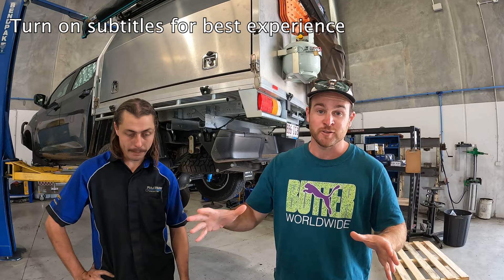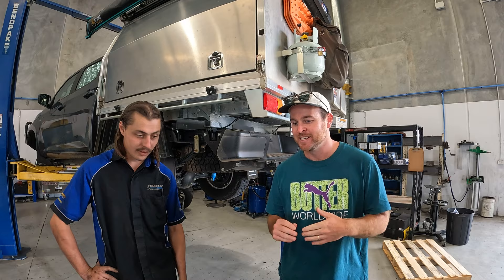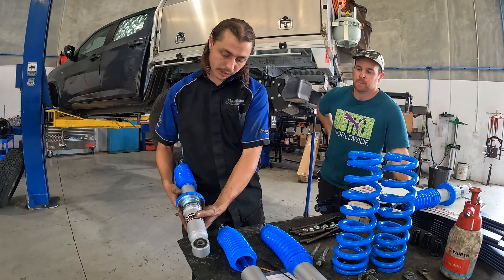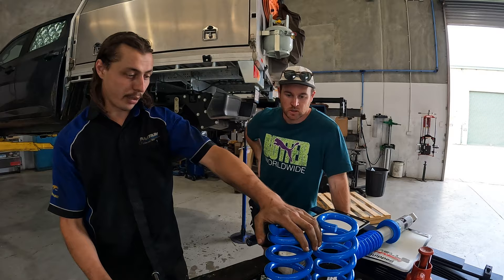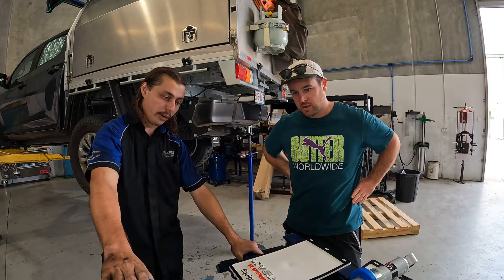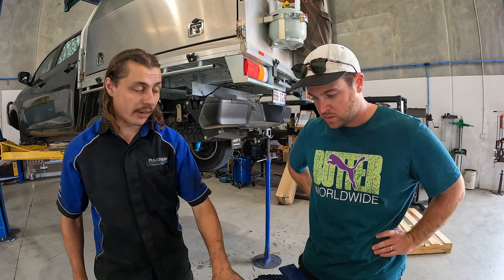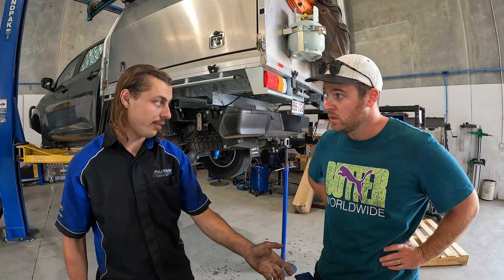Now we can get into the actual GVM suspension side of things. Here is all the stuff going into the car — under the car — and we're just going to get some explanation of what each thing does. The shocks are pretty standard, just a normal replacement, designed a bit more for carrying the load we're putting into the vehicle. Same with the coils — they just have a spring rate designed for what we're carrying. Same with our leaf springs, which are the coil equivalent for the rear. They're a lot thicker, there's usually more of them, and they've got a different design — less curve, a bit flatter.